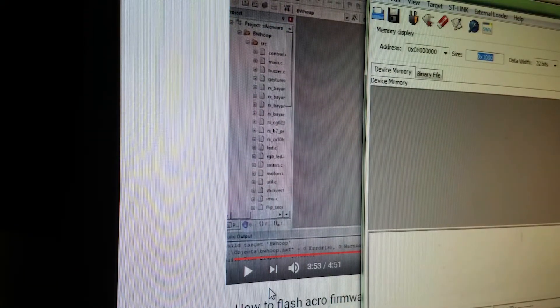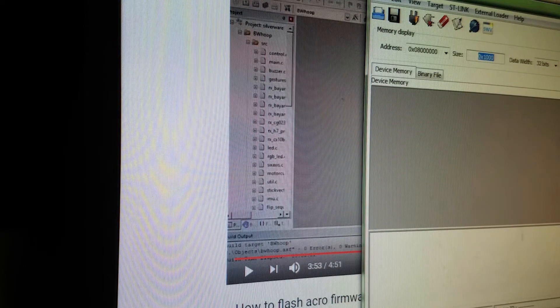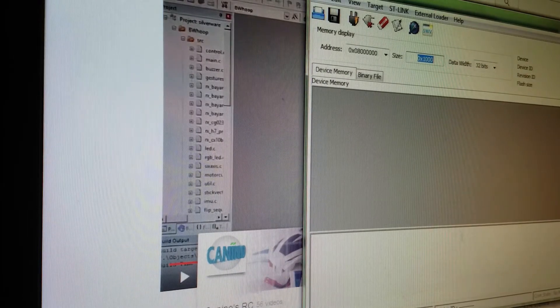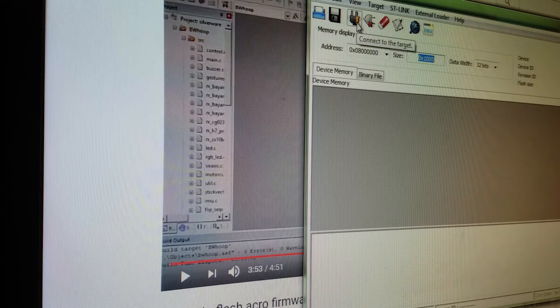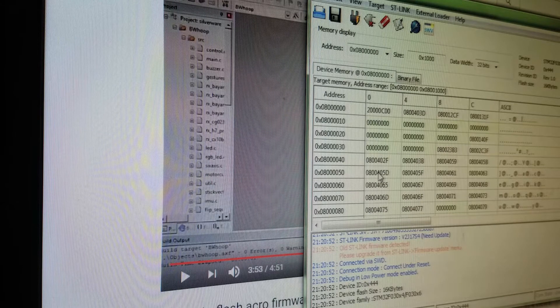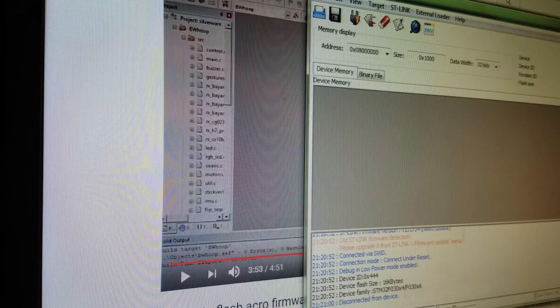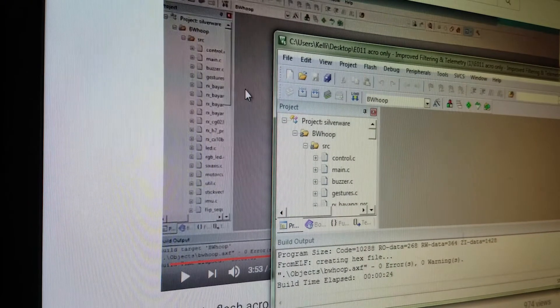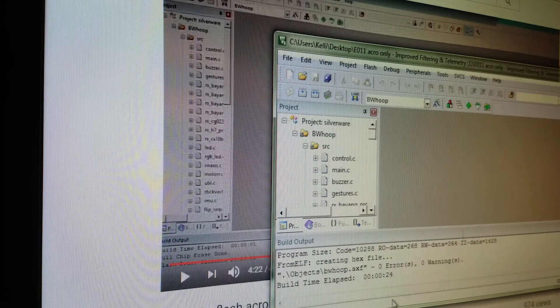Once you've built this, go to the STLink Utility. Make sure you have nothing plugged into the USB port first, then click it open. Plug in your STLink that's still connected to your board - you'll hear the detection sound, so you can tell it was detected. At this point, plug in your LiPo. It's going to flash just like normal. Then hit Connect and you're connected. Once connected, just hit Disconnect - Target Disconnect - and close that out. Do that before you go on to the next step. Then disconnect your LiPo.